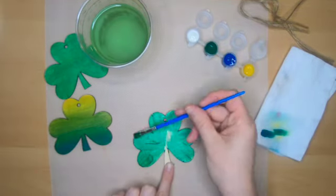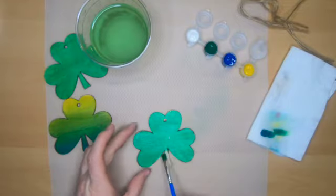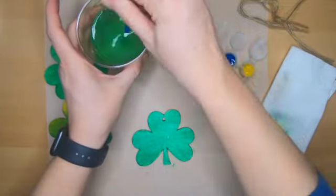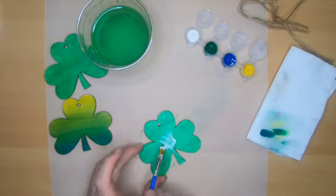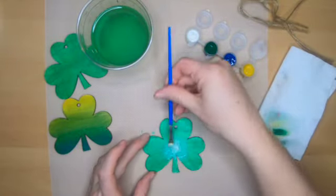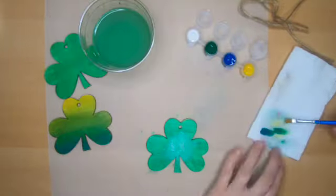With the third shamrock, I wasn't sure what I was going to do as I started, so I painted from the outside of the leaves into the middle and then ended up just painting the whole thing green. Then I decided I wanted to paint it ombre from the center out, so I added some white to the middle, blending that out as I went.